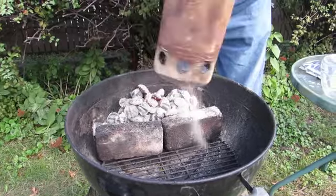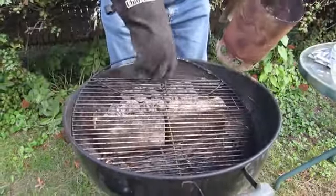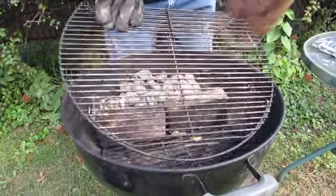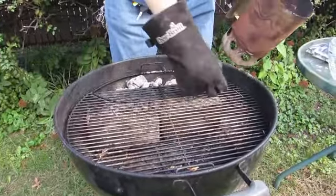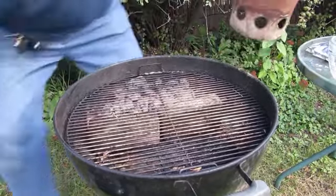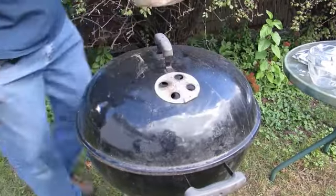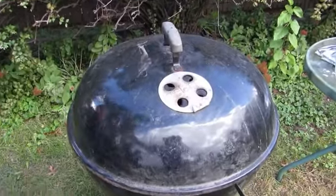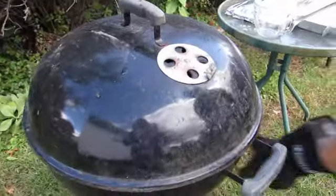We're going to put the grill grate on, flip this up, put the lid on, open our vents, get it good and hot. We'll come back and we're going to clean off the grill.